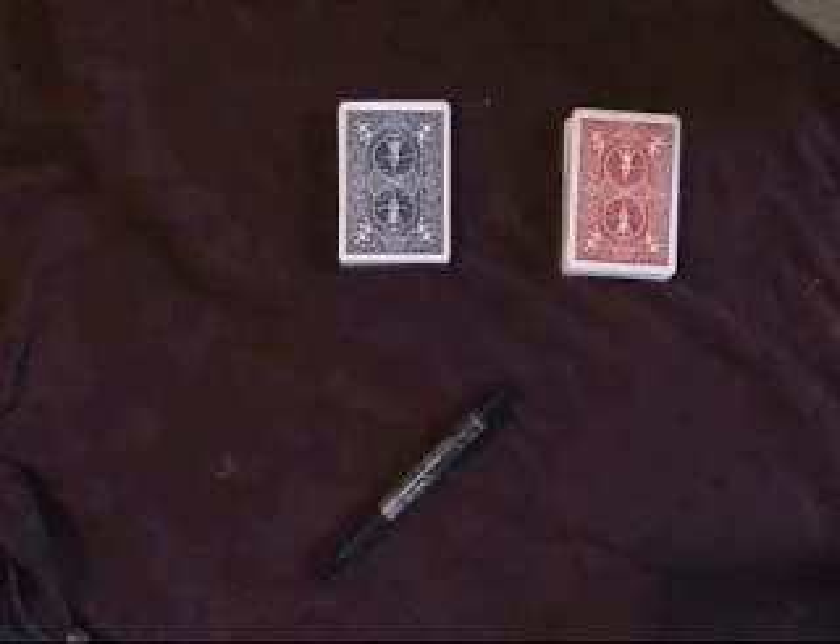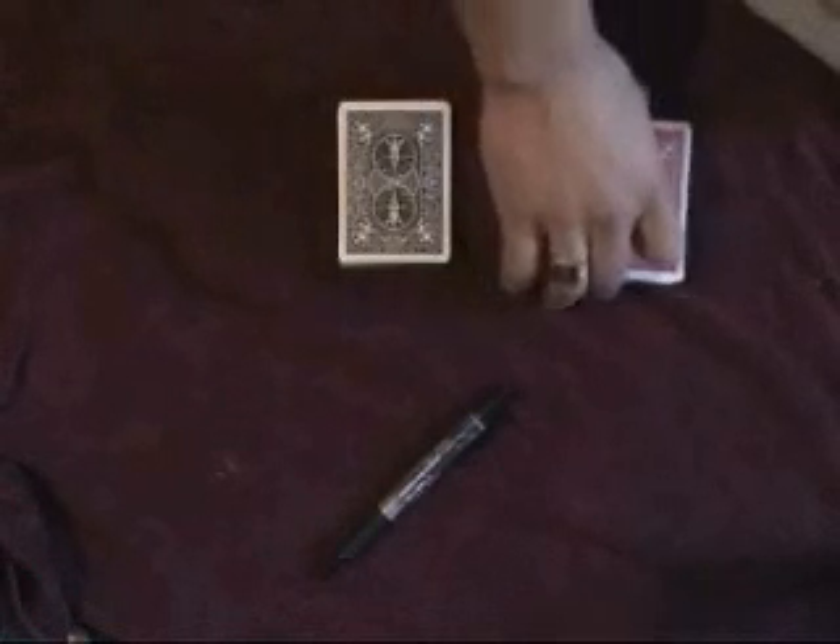This has to be one of the best tricks that you can perform anywhere. It's impromptu and it uses no extra cards. You're going to show a red packet of cards, like here, and you're going to show a blue packet of cards, like here.